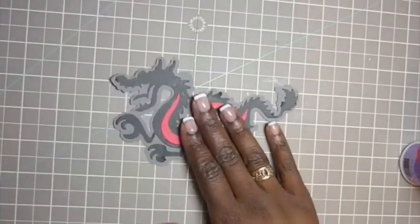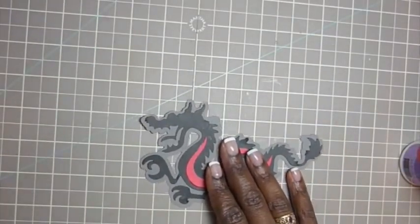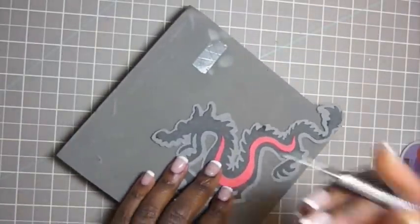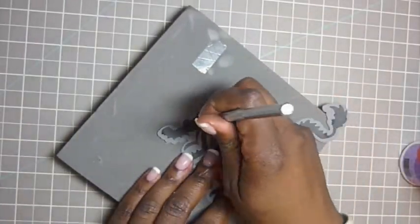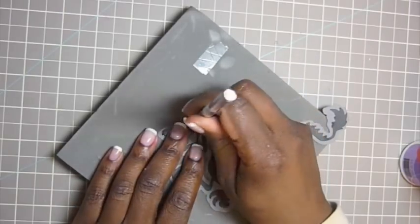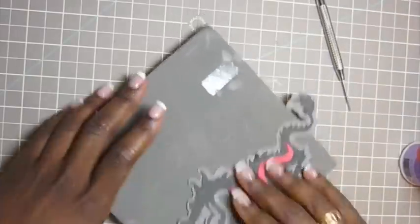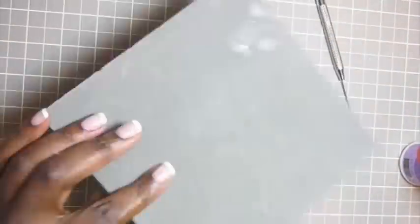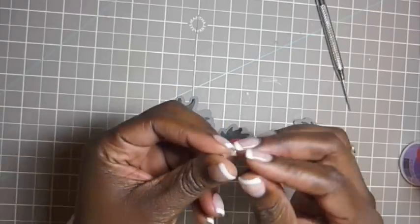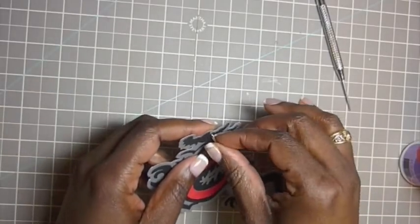Okay, so we are almost done with the dragon, so we are going to give it some eyes. I'm just going to take my paper piercer and pierce a hole right here. What I just used was the back of a stamp scrubber — it has this foamy thing so it works well. I'm going to use a silver brad for the eye.